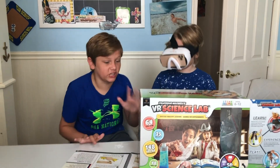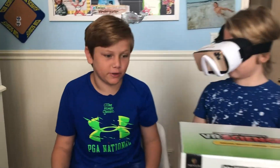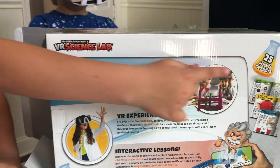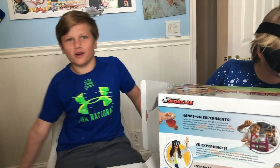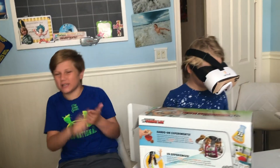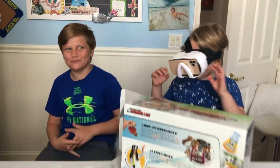I think this is really cool, and we're going to do a ton more science experiments. We only did one out of the 25, so we still have 24 more experiments to go. Goodbye — make sure to subscribe, like, and share. Bye!